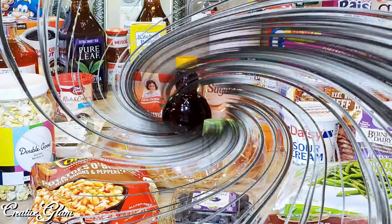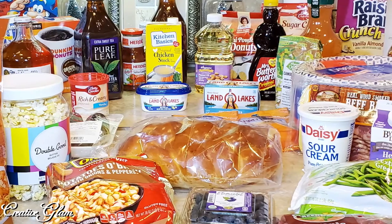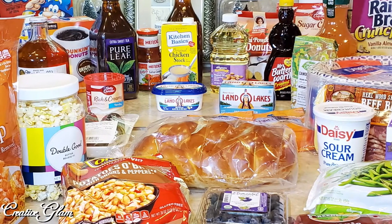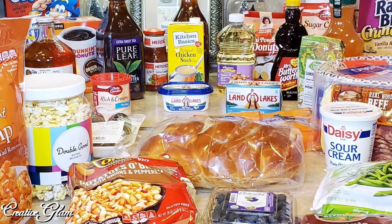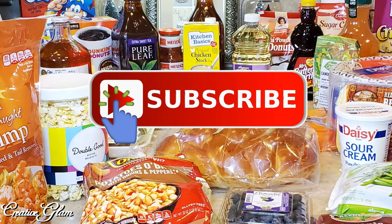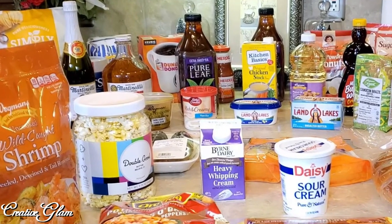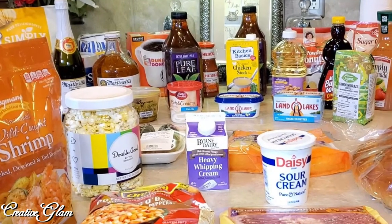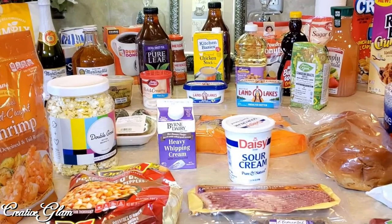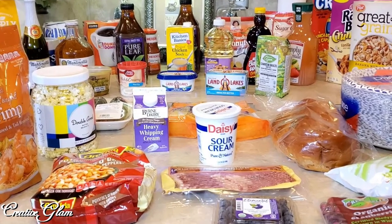Okay guys, that's it — we're all done! Now I'm going to get these groceries put away. Make sure you come back and tune in for the next video where I'll actually share the items from the brunch menu. If you enjoyed my grocery haul, let me know — leave me a comment. I'd love it if you gave me a thumbs up and hit that subscribe button along with the notification bell. Check out the video links at the end of this video to see more home decor and menu ideas by Creative Glam. Have a blessed day — I'll see you right back here next time. Thanks for watching, bye!